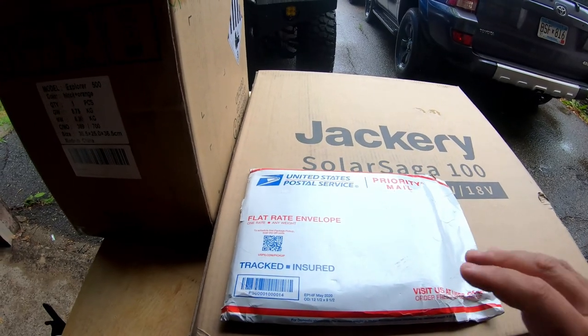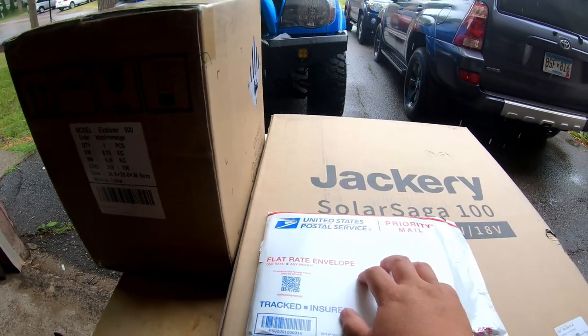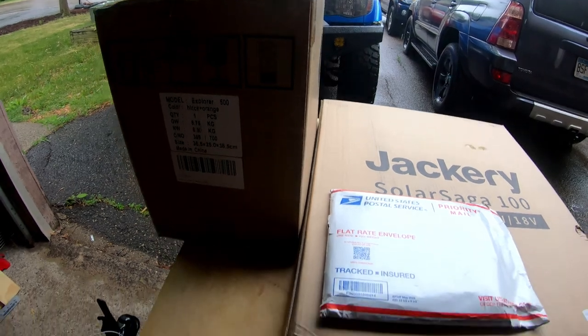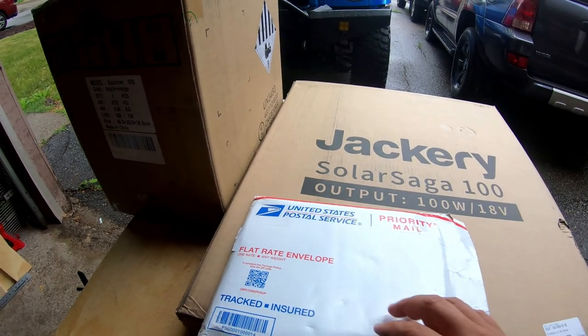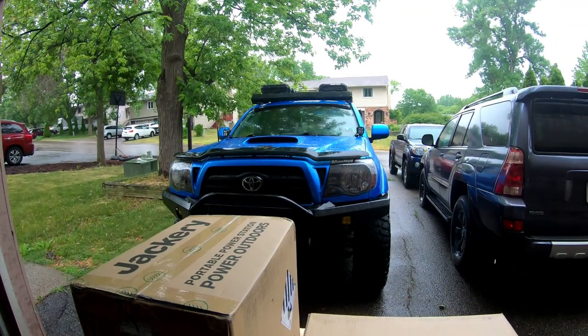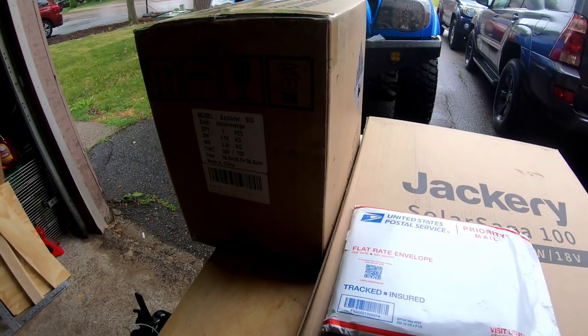So I actually paid for these myself. I'm not sponsored by Jackery or this other product. This is using my own money to buy these products. I think that these products are going to benefit me and what I plan to use them for on that truck right there. So yeah, let's get to it.